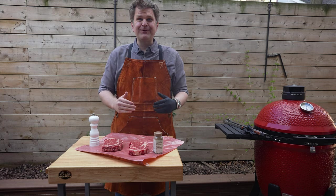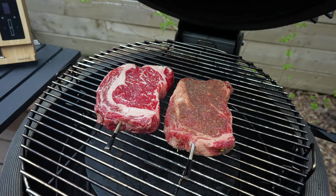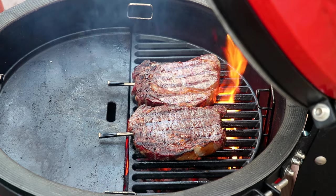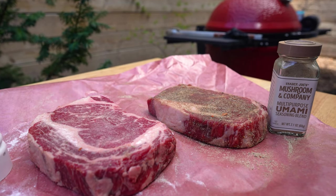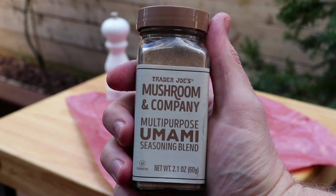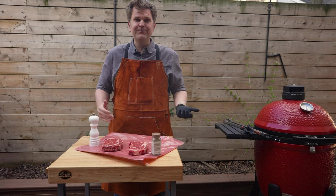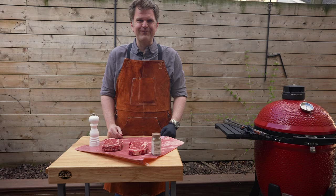Welcome back to Barbecue and Bottles. Today we're doing another steak experiment — a traditional salt and pepper ribeye over charcoal going up against a steak seasoned with umami flavor. We're using this umami seasoning from Trader Joe's. We'll have our control steak and see which one we prefer in the end, so if you're into that kind of thing, stick with us.